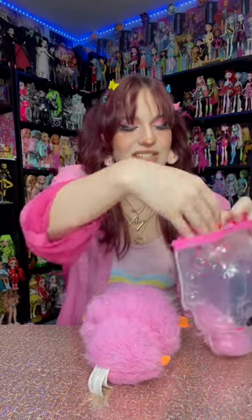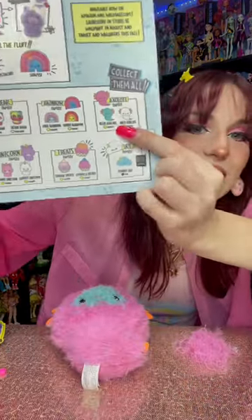Oh my goodness, look at all the fluff. I've never seen anything like this. So here's my checklist and it looks like I have gotten Ollie the axolotl.